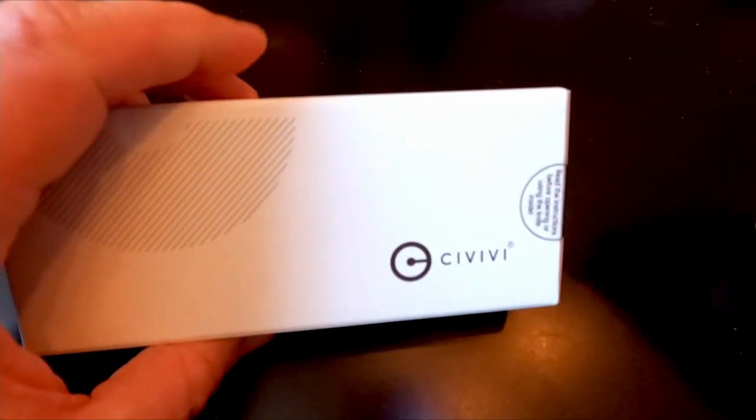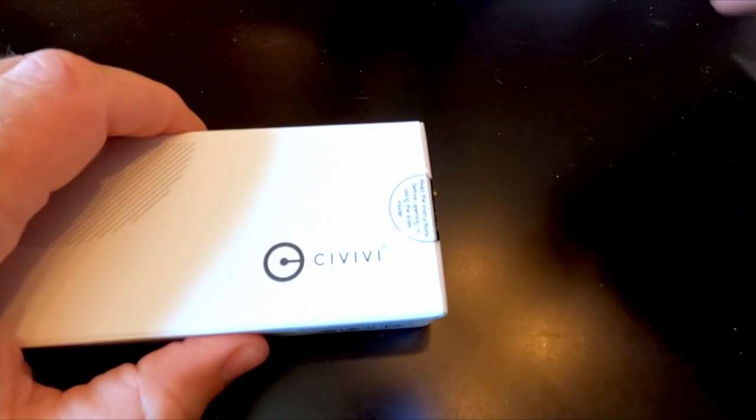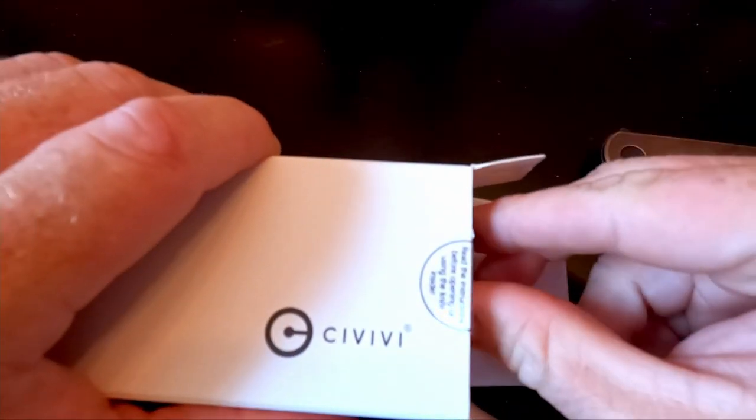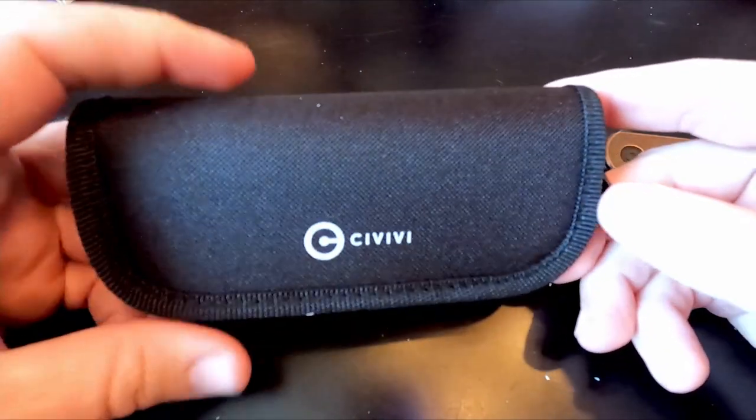I do have a Kershaw where I bought two of them, but that was because I wanted to make one they didn't make — a black blade with copper scales. I bought a silver blade with copper scales and a black blade with black scales, then swapped them. Anyway, let's get to opening this up.